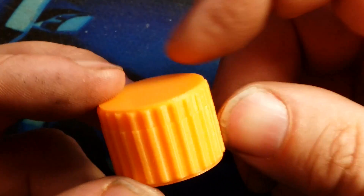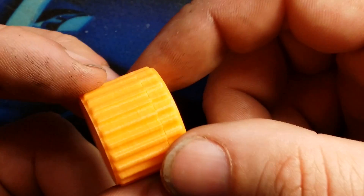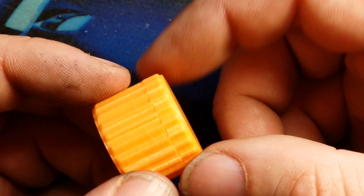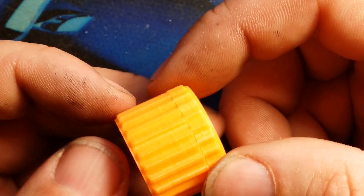It even lines up once it's tightened. I love this little case. So once again, you can check it out by Kawamike — a mini micro SD card rounded box, thing number 1597474.